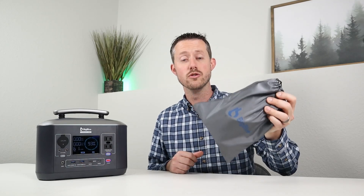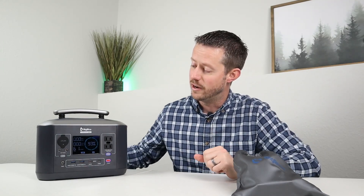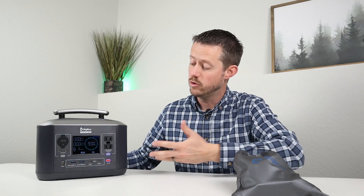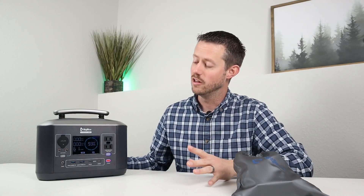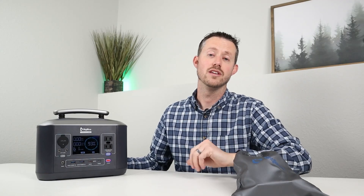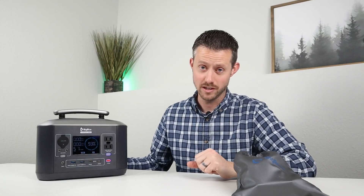One last thing — I like that it comes with a carry bag. You can throw in the adapters, charger, owner's manual, and warranty card without any issues. If you have questions, drop a comment below. I thought this had great build quality with a lot of features and solid performance for the cost. Thanks so much for watching — we'll see you in the next video.